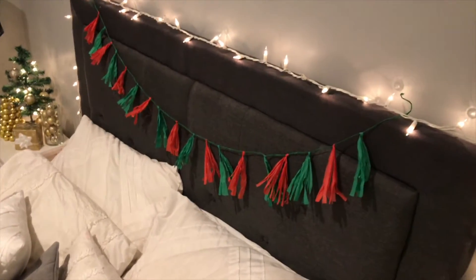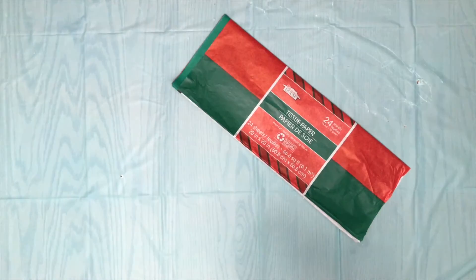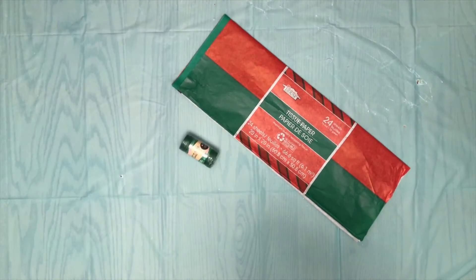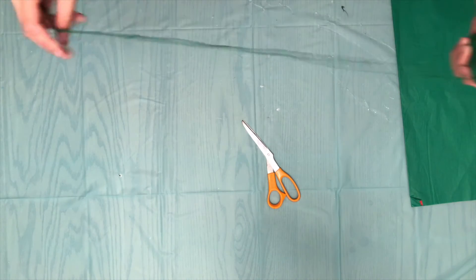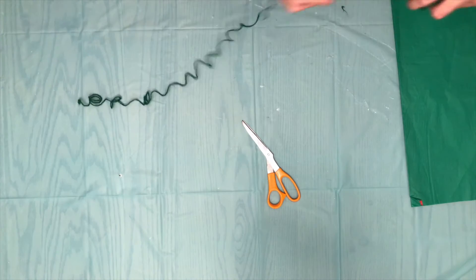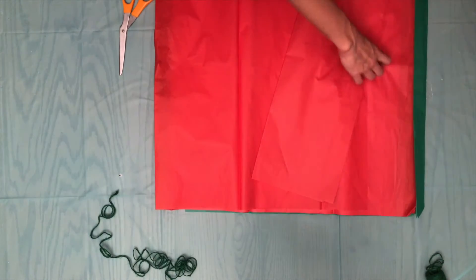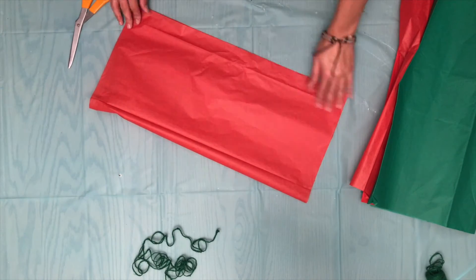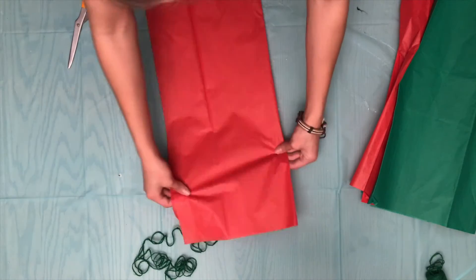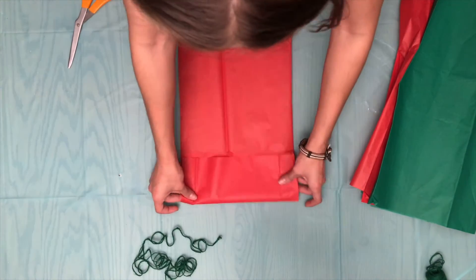Next, I'm going to be showing you how to make this adorable tassel garland. You're going to use tissue paper, twine, and scissors — that's all. You're going to first unroll your twine and cut it to your desired length. Then you're going to fold your tissue paper hot dog style. Then you're going to fold them into little rectangles all the way down your tissue paper.